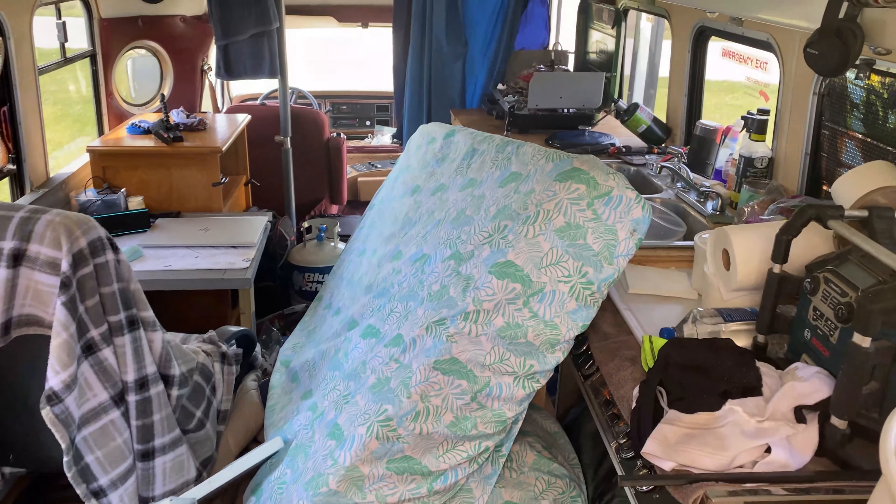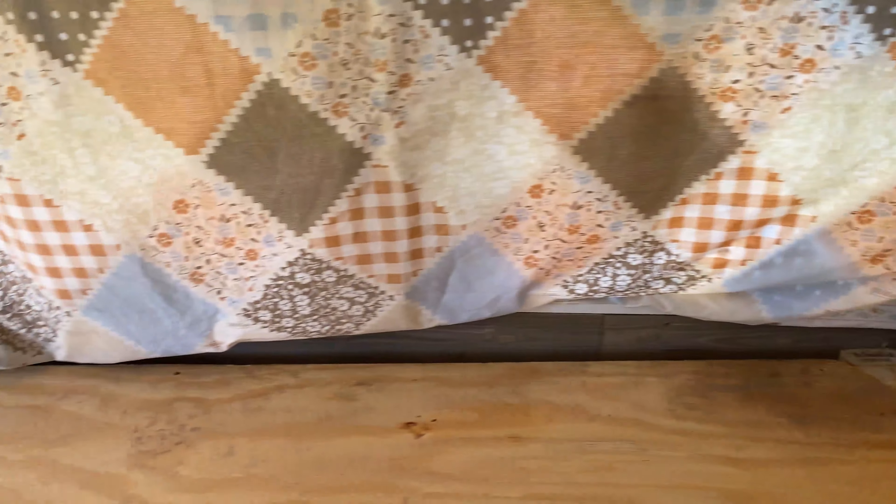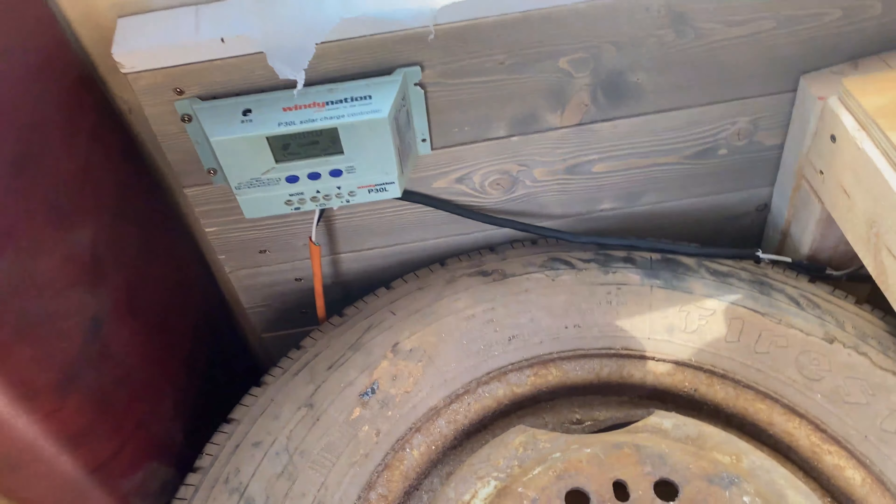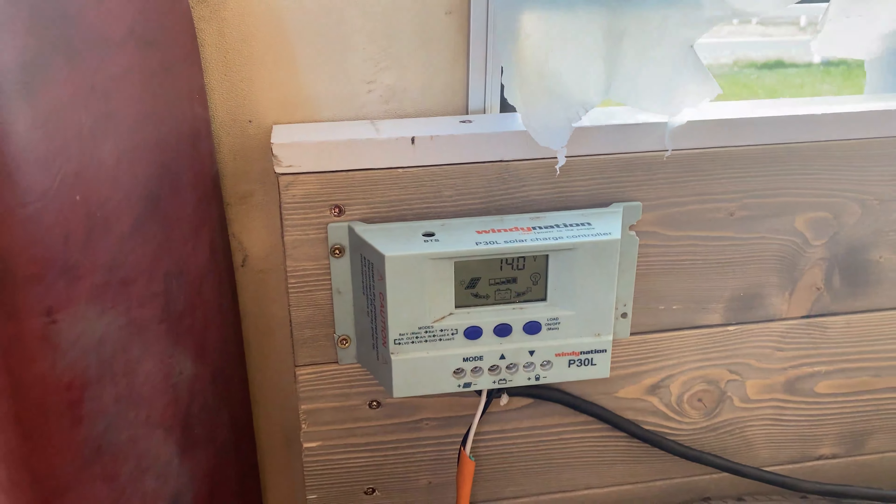Well, look at this mess. We're pumping 14 volts.